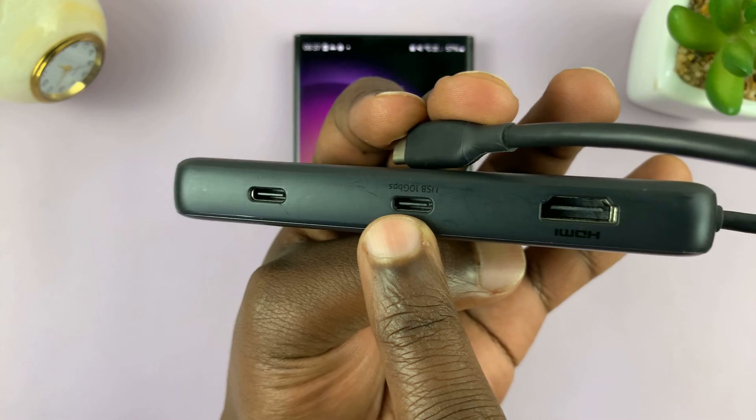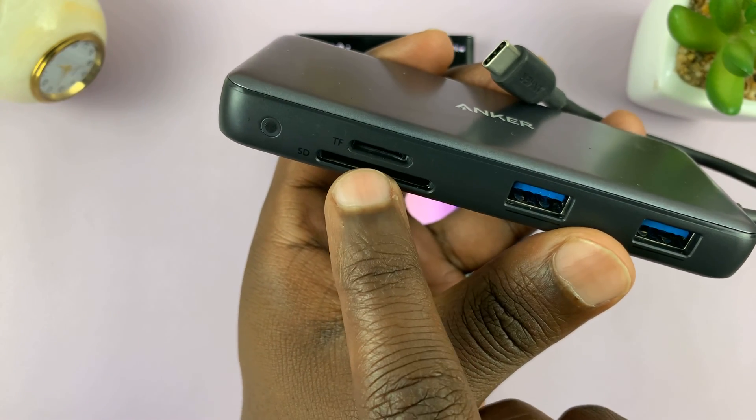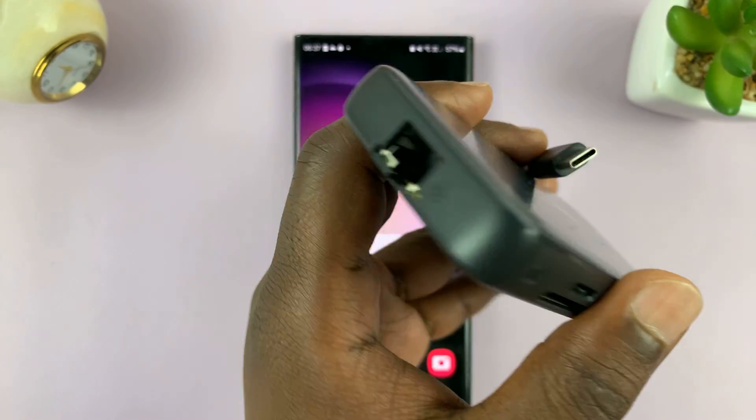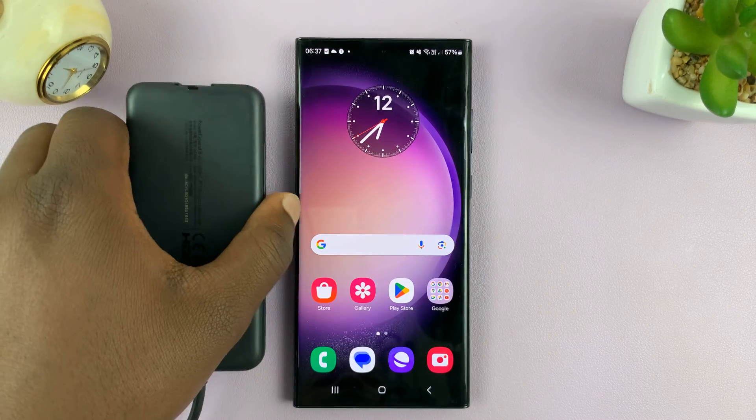It has two Type-C ports, it has an HDMI port, SD card, micro SD card, two full-size USB ports, and more importantly, we have an ethernet port that you can use to connect to the phone.